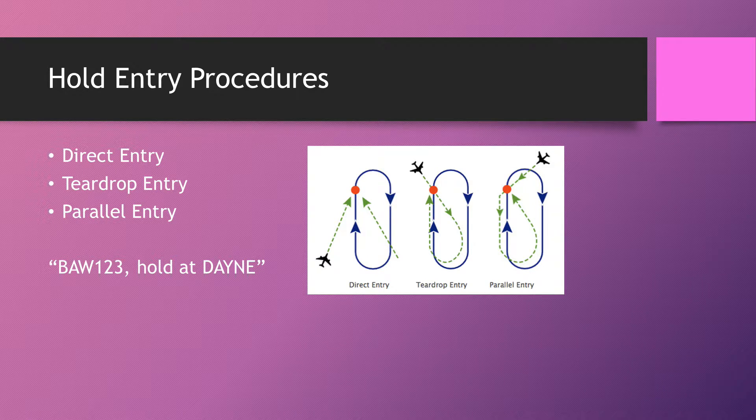The RT for any of these three entries is: 'Speedbird 123, hold at DANE.' There's no need to give a level unless you're issuing a new instruction — for example: 'Speedbird 123, hold at DANE, descend flight level 70.' You do not say the level if they're already cleared to it. Delay times can be appended and it's a good idea, though they aren't actually mandatory in this instruction.